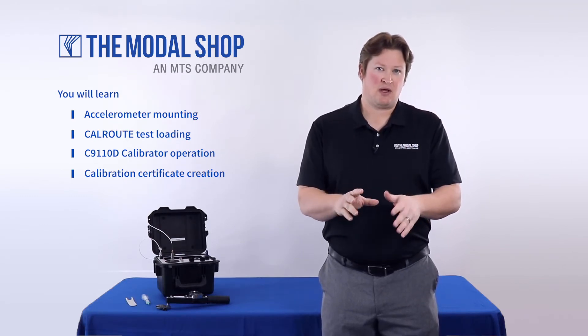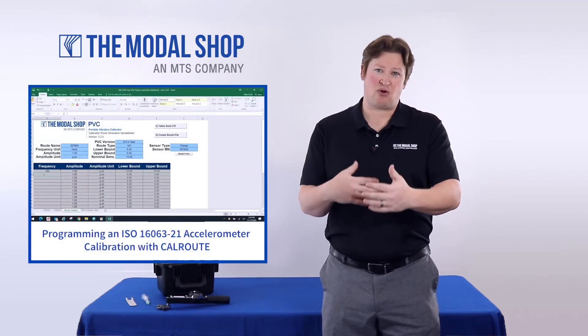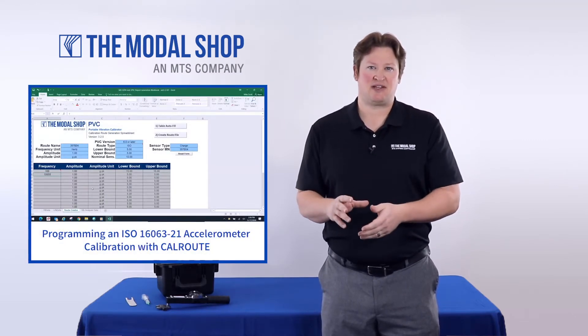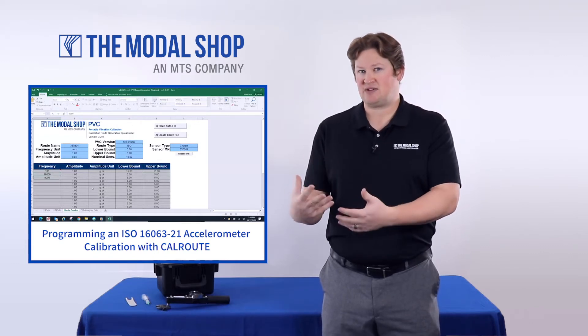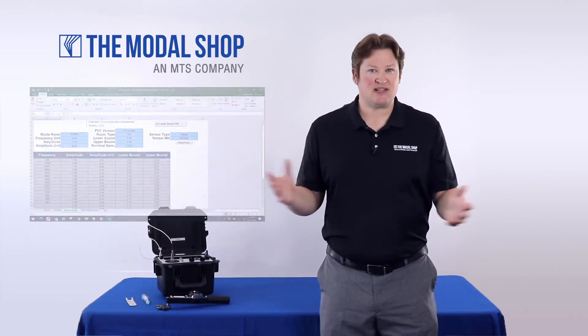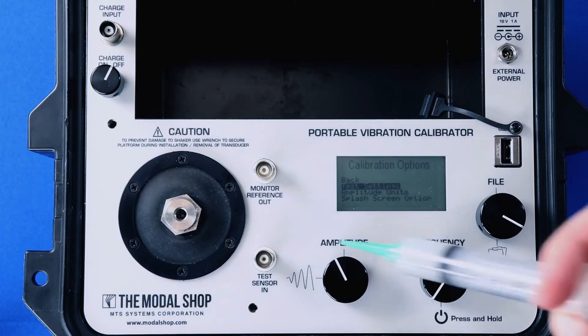We do have a separate video to show exactly how to program that aforementioned step sign cal route test and how to create a 17025-compliant calibration certificate. So let's get started.